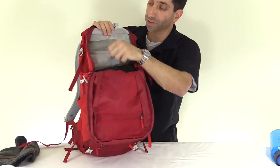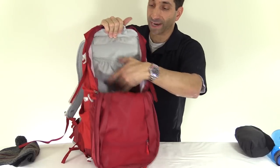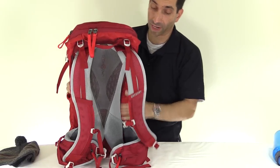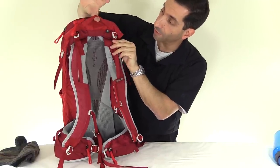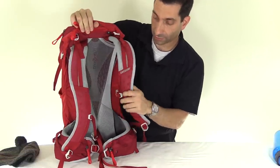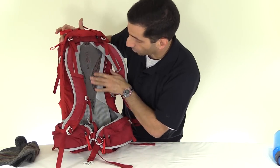On the top there's a holder for a water bladder which sits in the back pocket — it will encroach slightly into the back of the pack. On the back, there are two shoulder straps with load lifters and a carry handle. The straps have cutouts in them for a little bit of airflow, and this pack features Gregory's cross-flow trampoline-style back design.